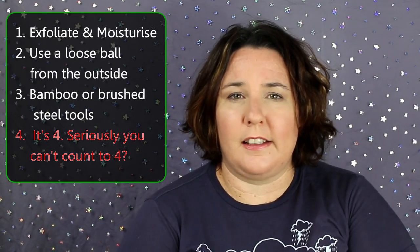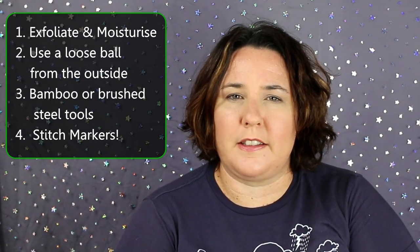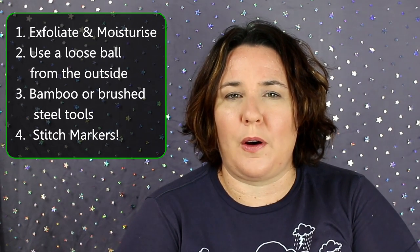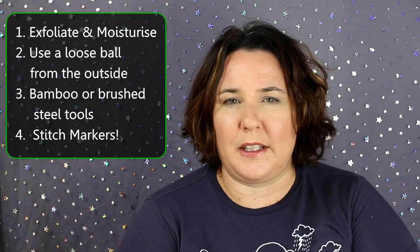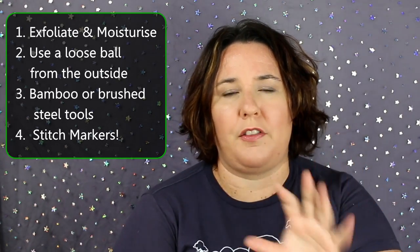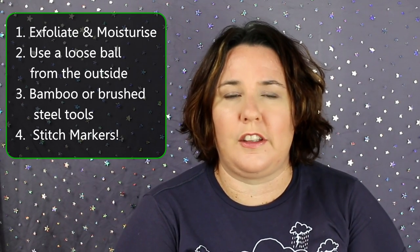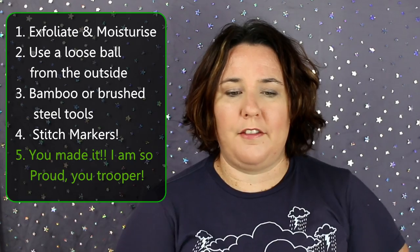Tip number four: I would recommend stitch markers, because especially with silk, if you have to tink it — unknit it — or pull out whatever you're working on, sometimes it can fur up a little bit. You really don't want to be doing that on any large scale as it'll end up changing how shiny it gets — it'll dull off in the sections that you've had to tink back. Obviously this will depend on the type of silk that you're using; not all silk will do this.